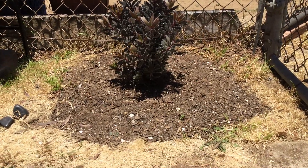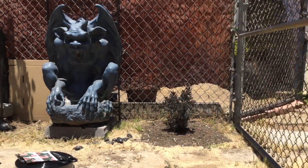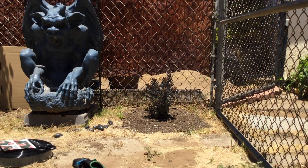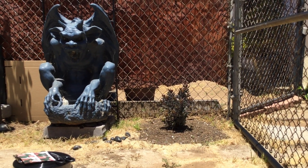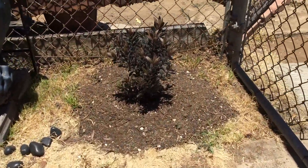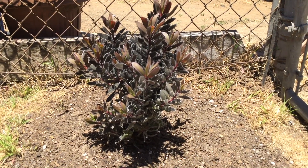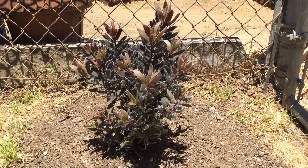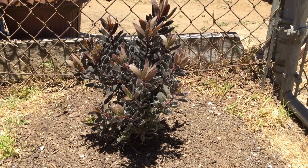I decided to give this privacy tape for the chain link fence a try. I'm not going to use it for privacy though — I'm going to use it for blocking water from my neighbors. I bought this Leucadendron plant and planted it somewhere where, when they water their plants, the water gets onto my side. I'm really afraid it could get water on the leaves, because this plant is supposed to be very sensitive to its leaves getting wet. I'm also going to see if it blocks some of their weeds from growing onto my side.